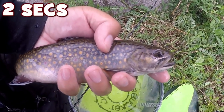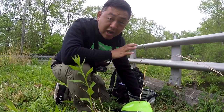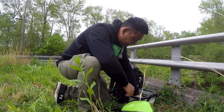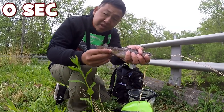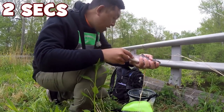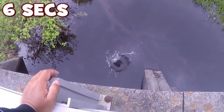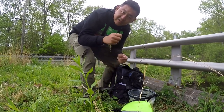Look at how beautiful these fish are — that is really a gorgeous, gorgeous sample. Let's release this little one over here. Native brook trout from Connecticut. It is time to move to the other side to give a few casts.